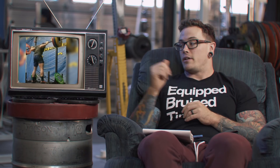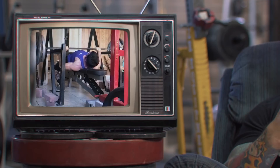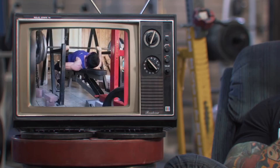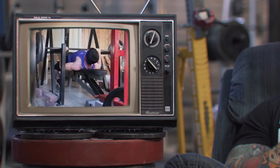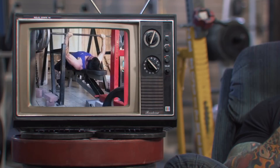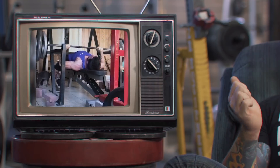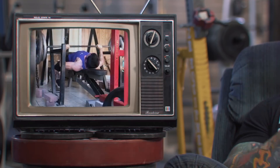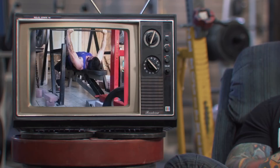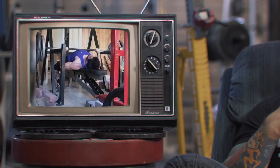Our next lifting video comes from Juan, who is doing some pin press. He's chosen to start from the bottom of the pin press, which is not normally something I advocate. Starting from the bottom makes it really difficult to get a good setup and to be transferable to competition bench — we never start a bench from the bottom. So the value in starting from the bottom may not be what you think.